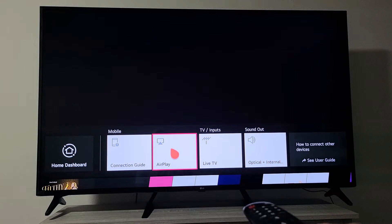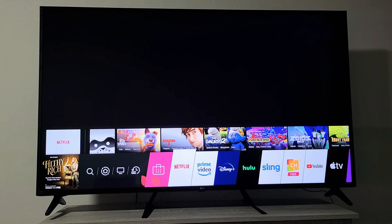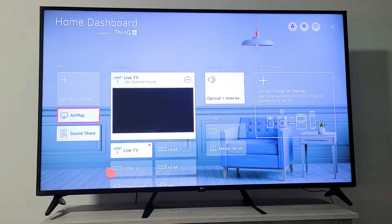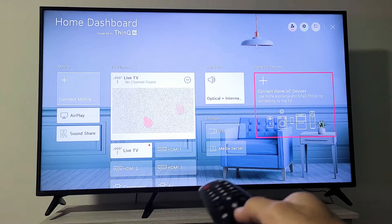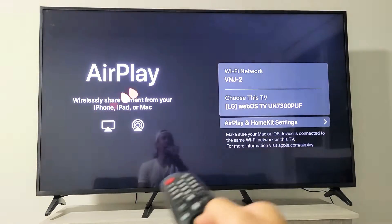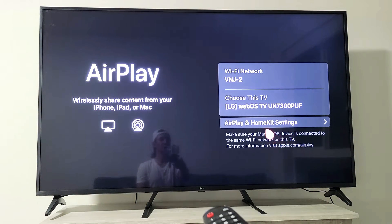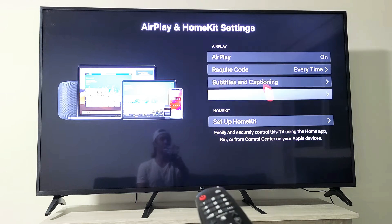That's one way to get to it. The other way is to go back to the Home Dashboard right here. Click on that, and now you can see the dashboard. Here's AirPlay as well right here. Go ahead and click on that, and then click on AirPlay and HomeKit Settings. Tap on that, and then right up here — AirPlay — you can see mine's on.